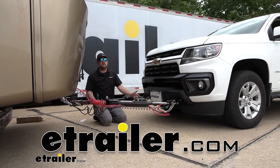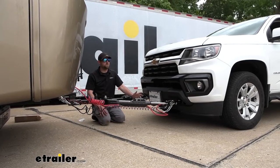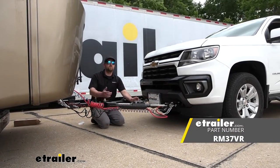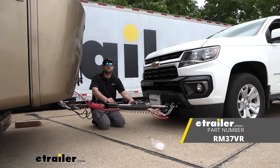Hey everybody, Ryan here at E-Trailer. Today on our 2022 Chevy Colorado, we're going to be showing you how to install the Roadmaster base plate kit with removable arms. But before we do that, I want you to check this out and make sure that it's going to work for you.